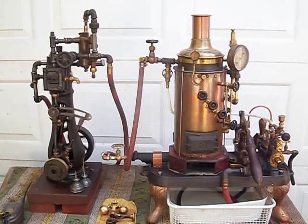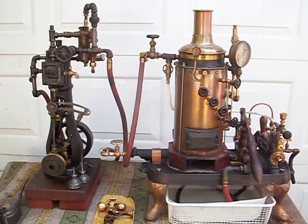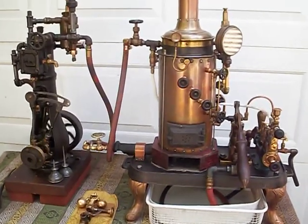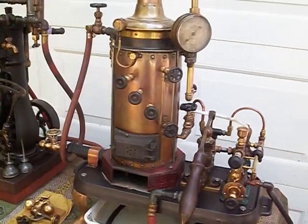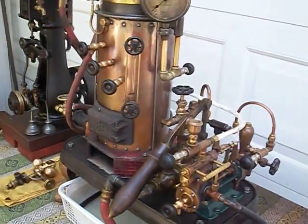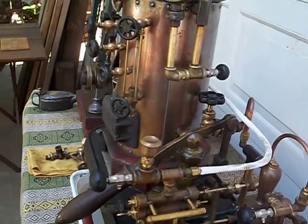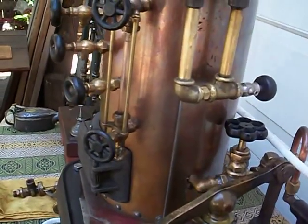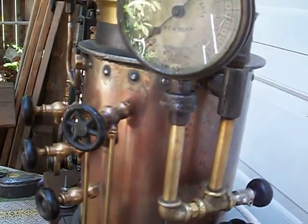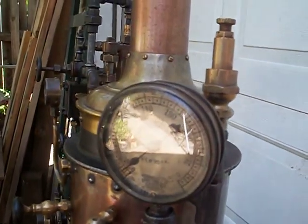The boiler needed some work done to it — it's been hydrostatically tested to 80 PSI. The safety valve is set to blow off at 40. I have two gauges on it; they're both antique but they both correspond pressure-wise, so we're in good shape. I just love all the miniature early Victorian-type fittings that this boiler has on it — beautiful setup. These fittings are all shown in the Strindlanger catalog out of Chicago, the same company that sold the governor castings.